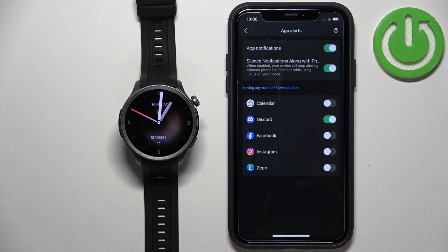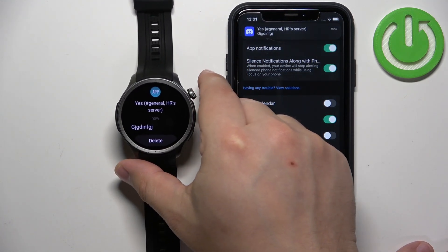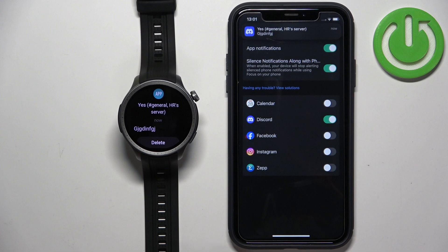So if we send another message on Discord — I'll just write some gibberish — like this. As you can see, we got it on our iPhone, and if you wake up the screen on your watch it should also appear on your watch if the notifications are enabled for it. That's how it works.